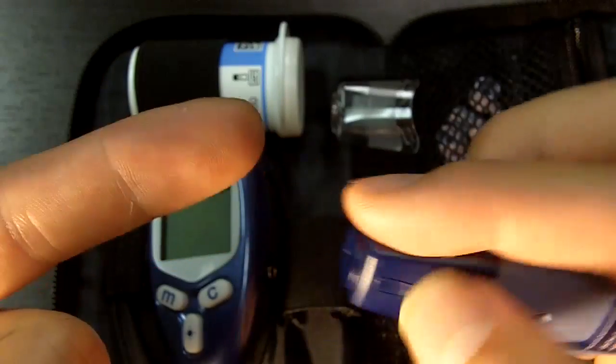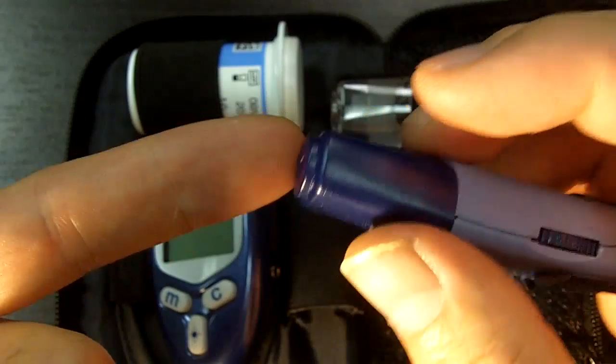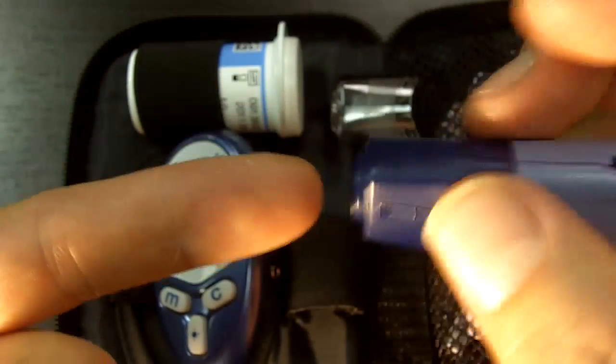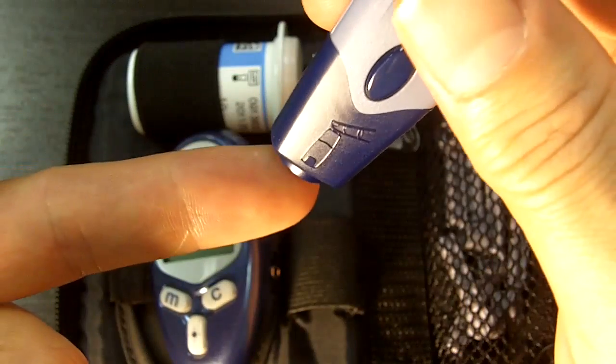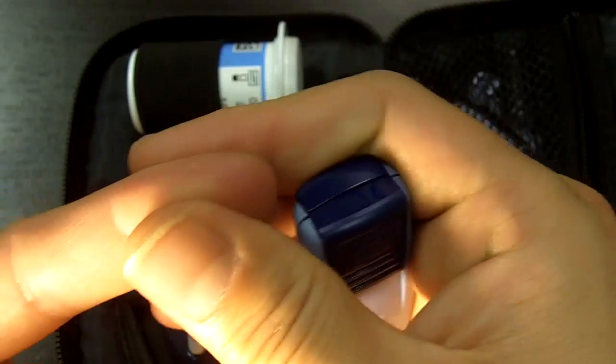Although I've had some patients say the sides are really painful and the middle is actually better. I think it's just individual — some people just have more nerves on the side or feel that the side is more sensitive. So I say test around and see where you are. It's real simple: you just go there, hit the button, and then you squeeze.